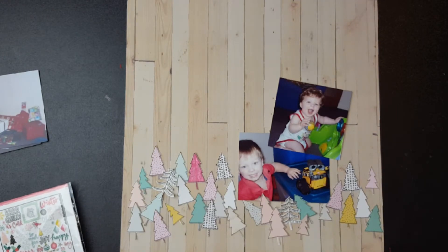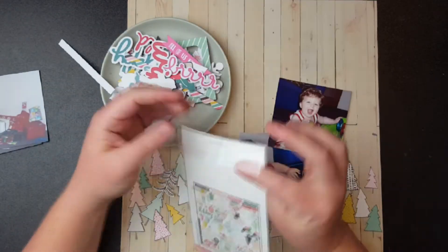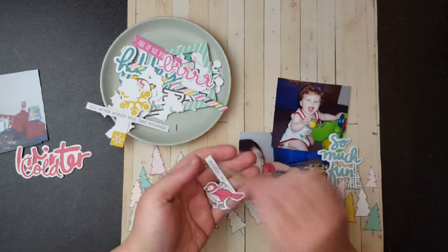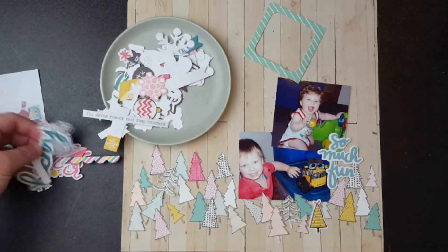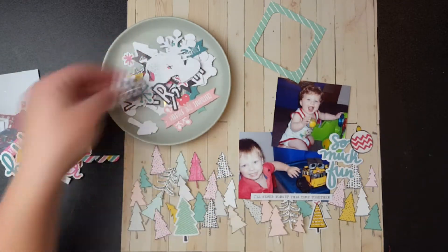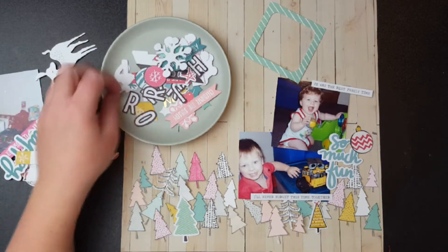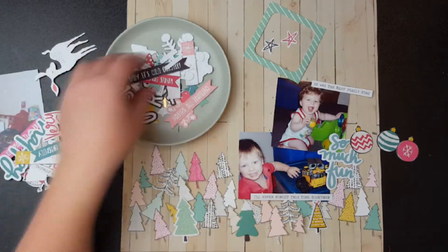I wasn't too sure about the collection because of all the pink, but I've made it work. I used a piece of paper and cut out all those trees from the patterned paper. This is how the layout was going to look when I was thinking about it — and of course it looks totally different at the end. I found all these other trees looking through this collection's ephemera pack that came exclusive with the kit.